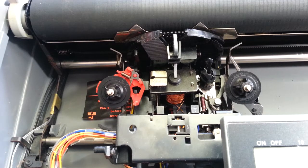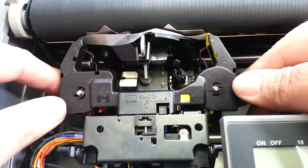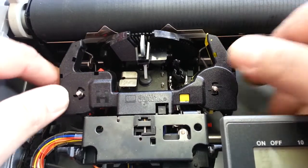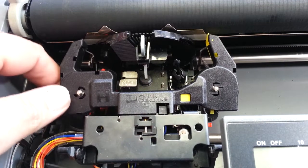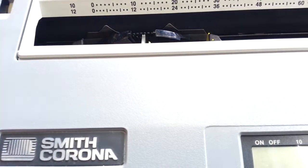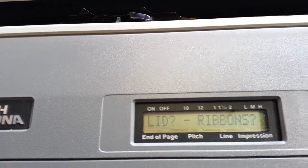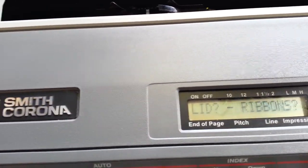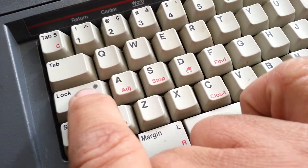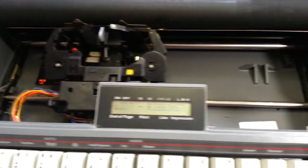That's the correction ribbon portion of the machine — that's probably fixed. We can go ahead and throw a correction ribbon in here. Snap that in, make sure it's in there properly. Snap it in, ratchet it tight with this little red ratchet over here, and that's ready to go. It probably will start now. Okay — it says 'lid or ribbons' on the screen there. If it's got a screen it's going to say 'lid or ribbons'; if it doesn't have a screen, it's going to flash this lock light right here.